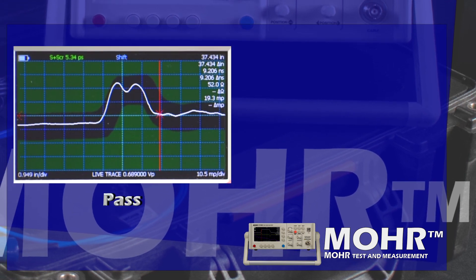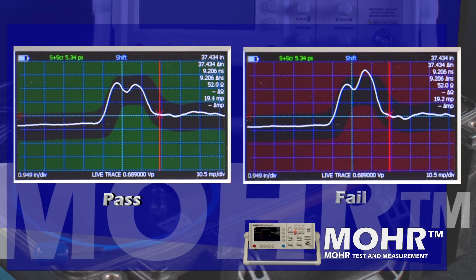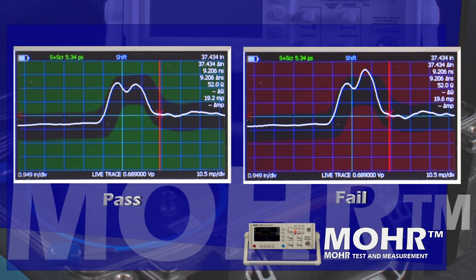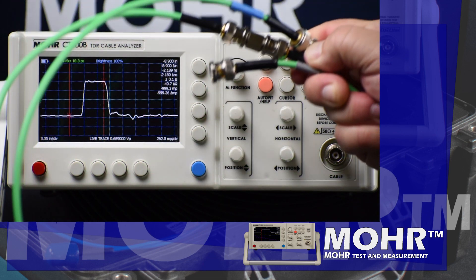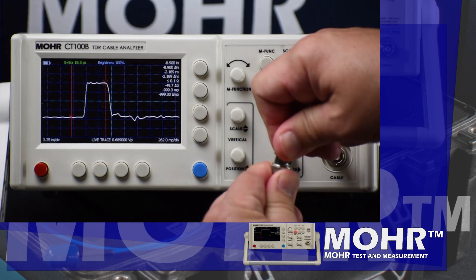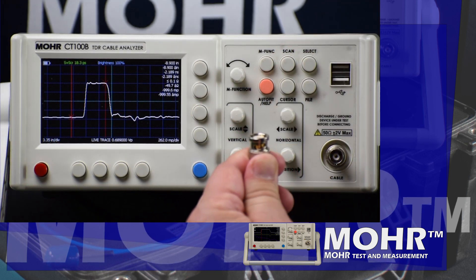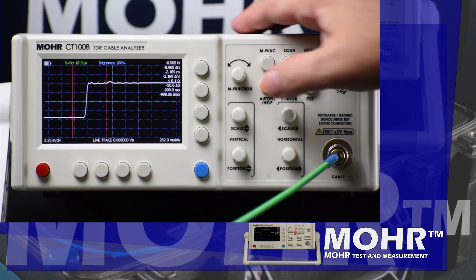Impedance masks give the operator an instant pass or fail based on a known good trace and preset tolerances. For this demonstration we're going to use these BNC test leads barreled together, connecting to the CT100B using proper static discharge procedures. We can see the live trace on the screen.